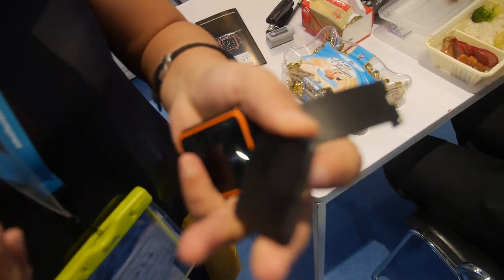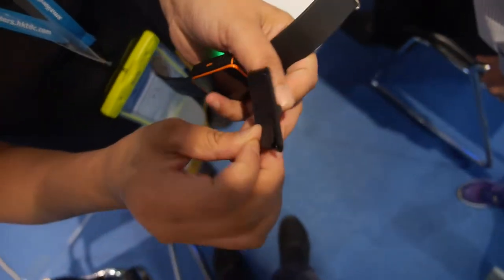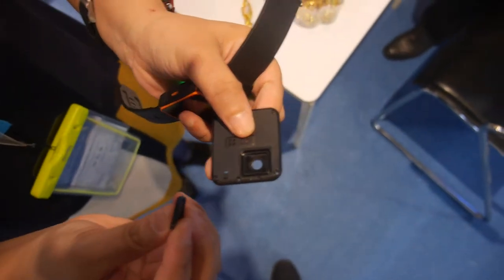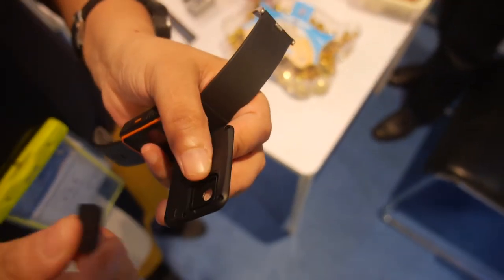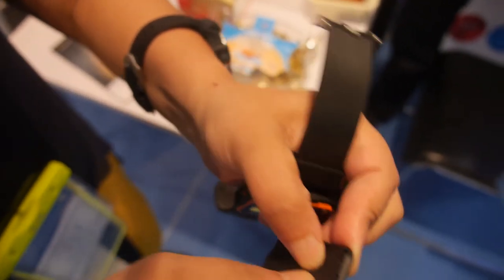This is for the waterproof closure. For example, you should open it very carefully, like this one. They have gotten two patents — one for the structural designer and one like this — you can cover this. Waterproof closure.